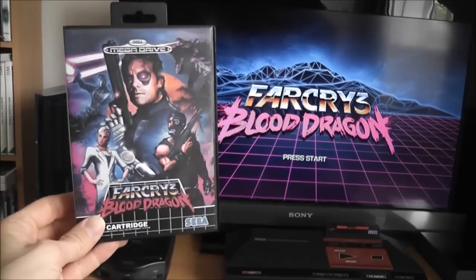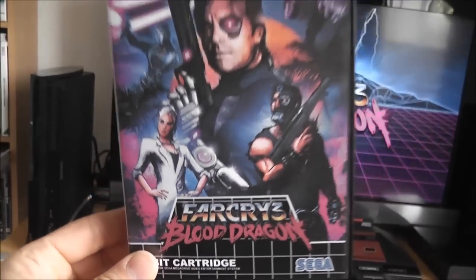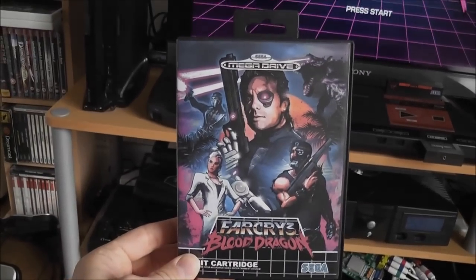Anyway, I'm starting to ramble. That's my boxed copy of Far Cry 3 Blood Dragon for the Mega Drive.